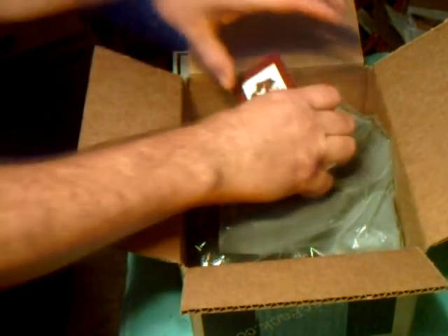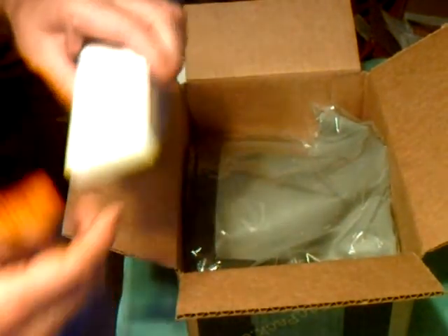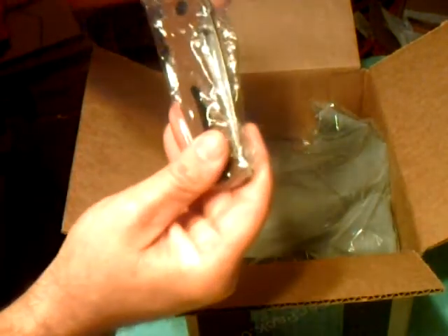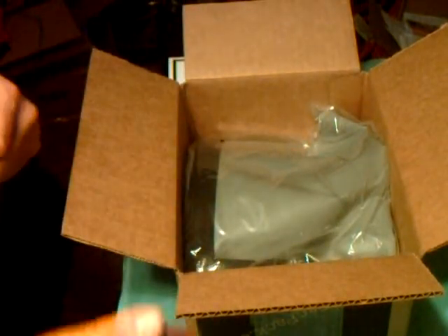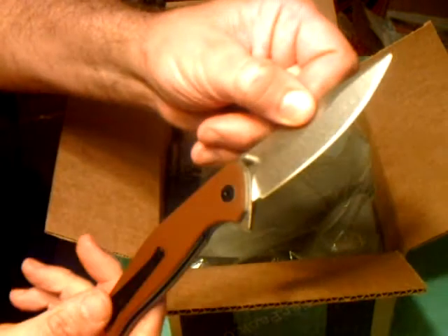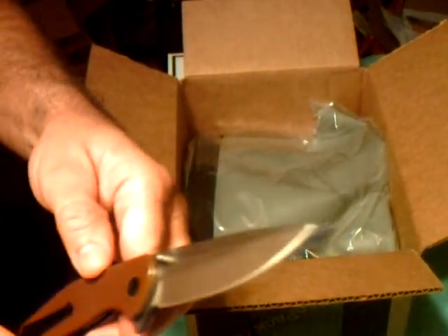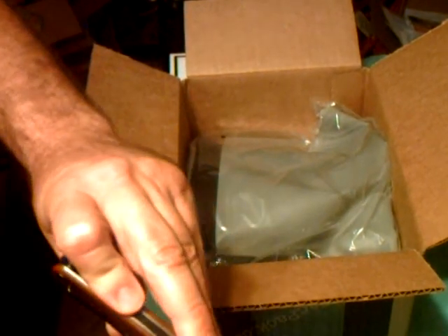Next in the box is an ABKT EDC folding knife — the American Buffalo D2 Steel Knife and Tool Company. Let's see what she looks like this month. It's got brown G10 grips on there, a little thumb action and finger action. Nice slick blade on there. Very nice knife, pretty good carry, and a very stiff pocket clip. Very nice.